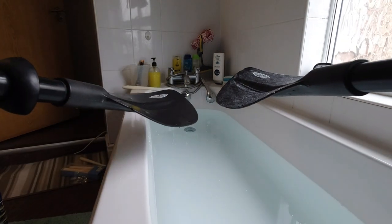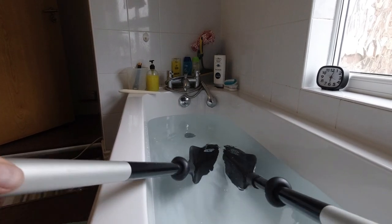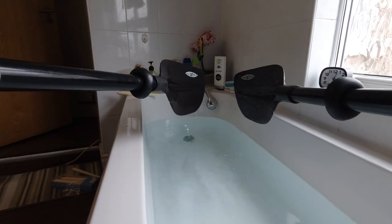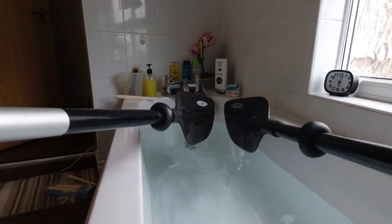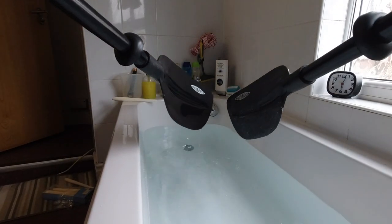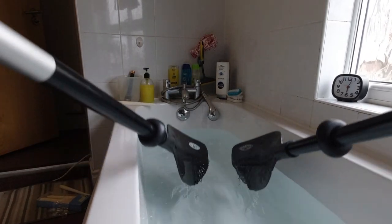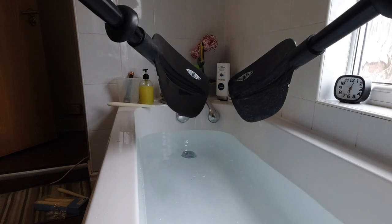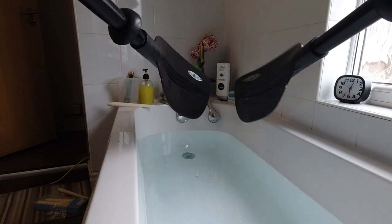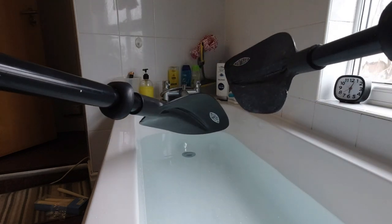Let's just do this candle-waxed paddle again. It does run off a lot better. So yeah, actually I'm going to give that a go.